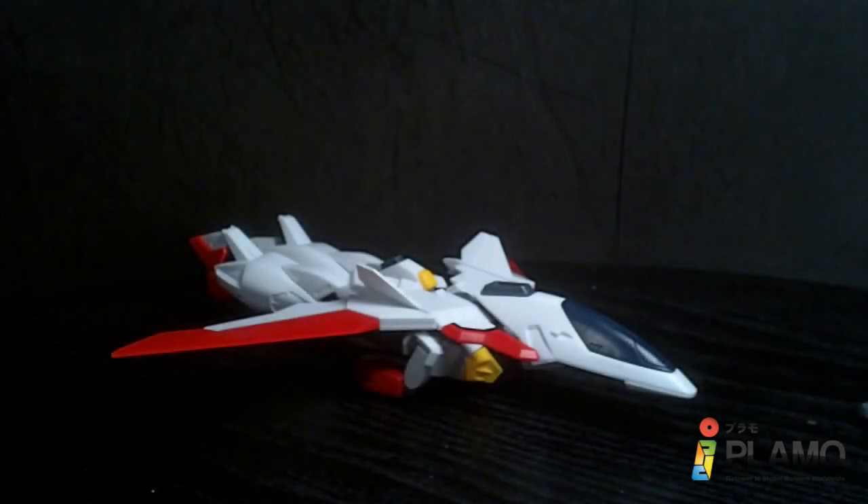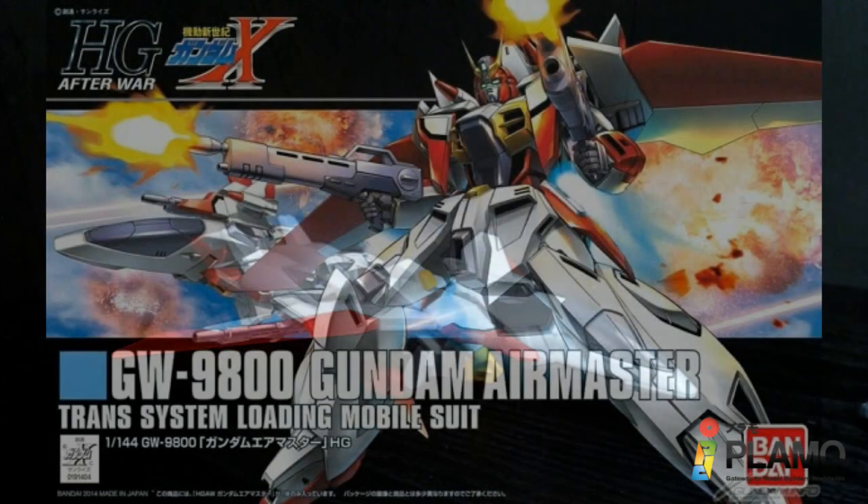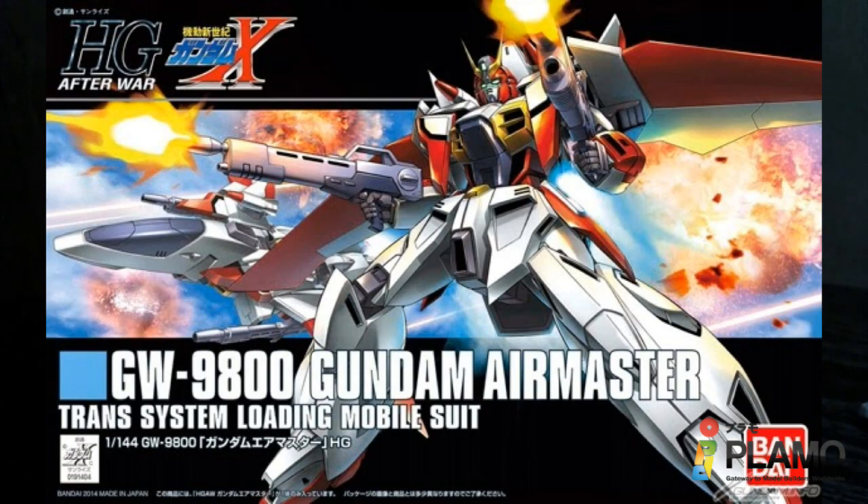Hello Gundam fans, this is Prime92 and today I'll be looking at the 101-44 high-grade Gundam Air Master from the Gundam X series.